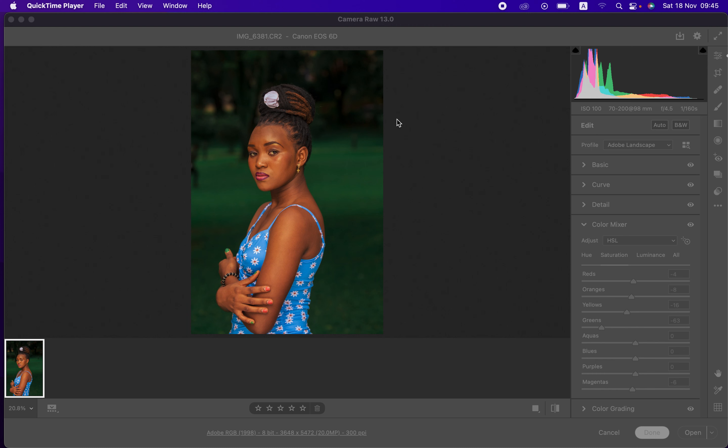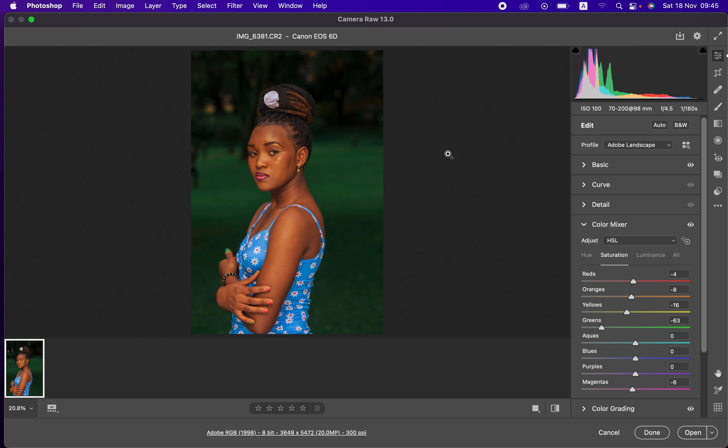YouTube Photographer Ronny Sweat Anato here. In this tutorial I want to show you how I easily color graded this image in Camera Raw or Photoshop — you can use the same steps to color grade your photos in Lightroom as well. The raw file was taken using a Canon 6D at ISO 100, with a Tamron 70-200mm lens at f/4.5 and a shutter speed of 1/160th of a second. You can see the before and after that you'll be achieving by the end of this video.